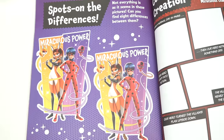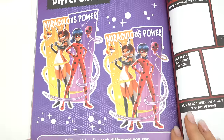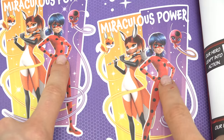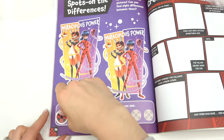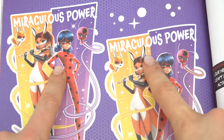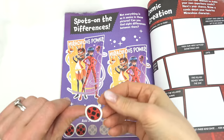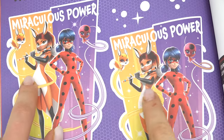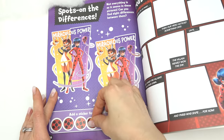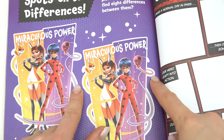It's Spot the Difference! We have to find eight differences between these two pictures — pause the video if you need more time. First difference: Ladybug is missing a spot right in the middle. Let's put a sticker for difference one. Rena Rouge's ear is a different color — another sticker. There's a missing star right here, that's difference number three. Look at Rena Rouge's flute — this one has a blue stripe. Difference number four!